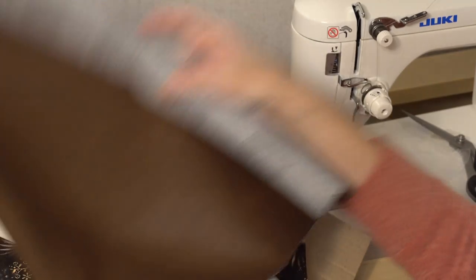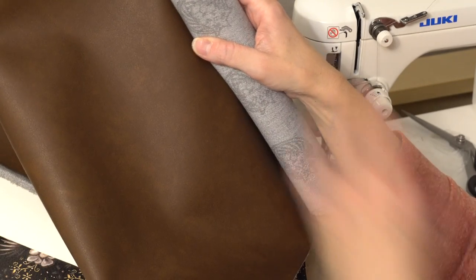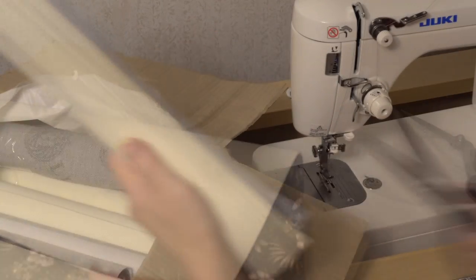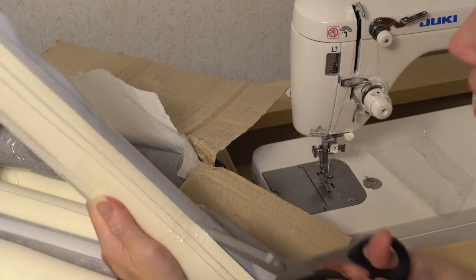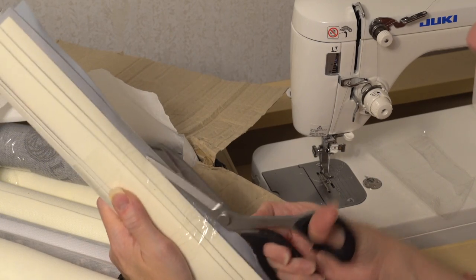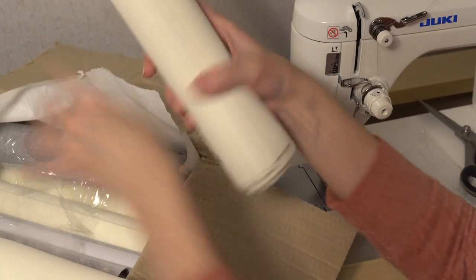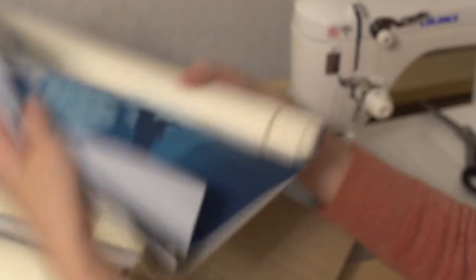If I was using this vinyl in a gusset, I would probably add a layer of Decaville light in the gusset portion so that when I was attaching the gusset it wouldn't stretch. Let me go through the rest of this row to see if there are any other weights or textures to talk about, and then we'll move on to tips and tricks.